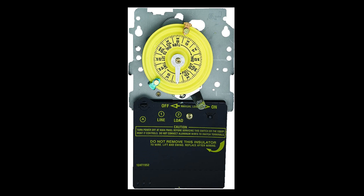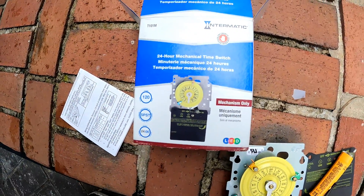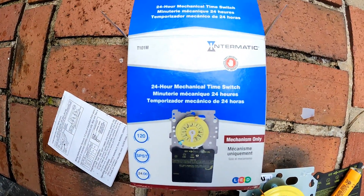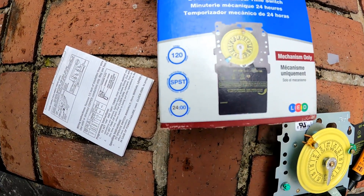Today we're replacing a mechanical time switch for our pool pump motor. The mechanical timer gut can be purchased without the box if you already have one that's still in good condition. This is a great advantage — not having to rip the box from the wall and separate it from the conduit.